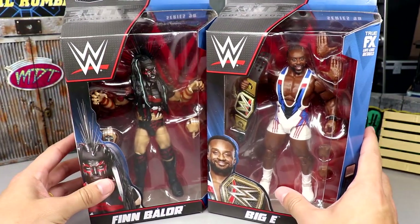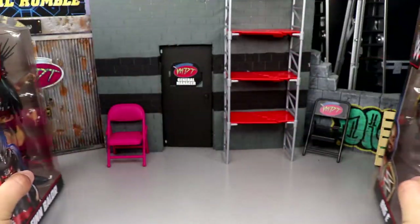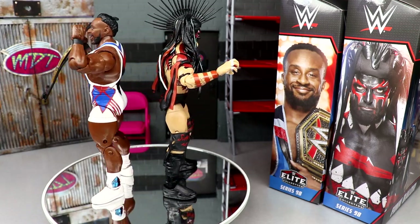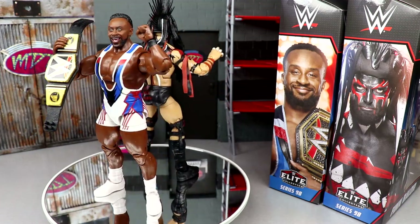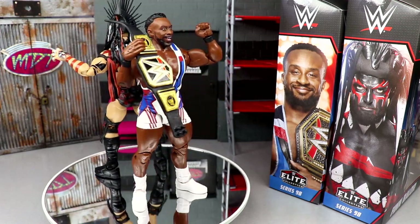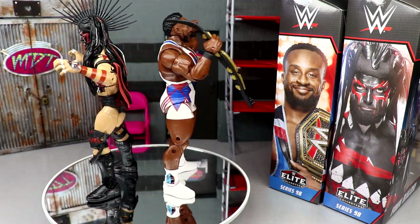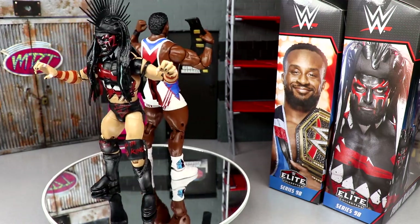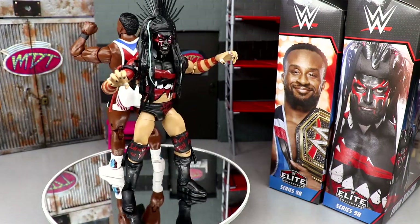That pretty much wraps up the packaging. Let's go ahead and crack Finn Bálor and Big E out. Here they are out of the packaging — two very quality figures. I have to go on about the quality of Mattel's product — really the standard of action figures, at least in the retail space. Unbelievable what they're churning out. You can get most of this stuff on clearance right now. We'll dive into Big E and his accessories first, then take a closer look at Demon King Finn Bálor.